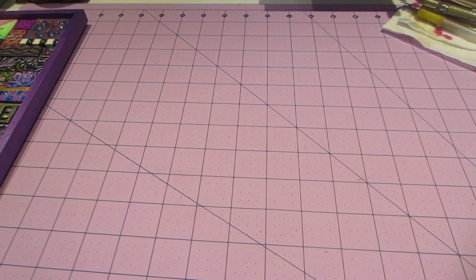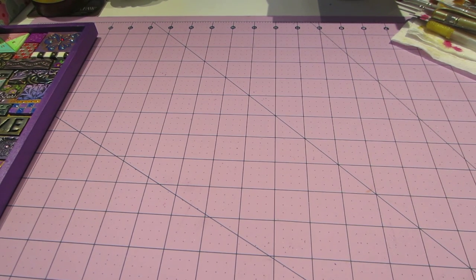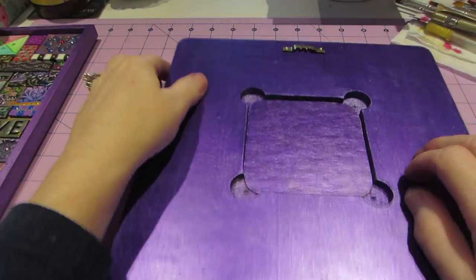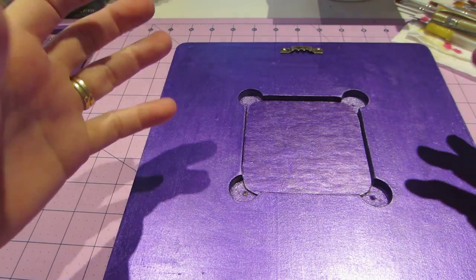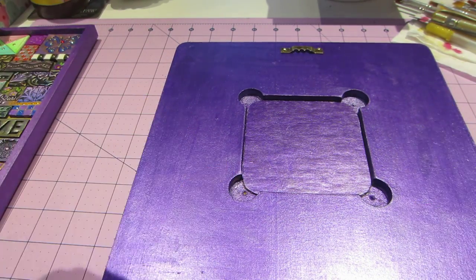Then this one is actually a frame I've had in my stash forever. This one I did not get at Michael's — I've had this for years when I used to paint. And it's made of that pressed plywood — masonite, I want to say. That's what comes to mind.